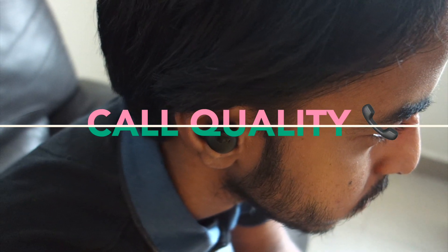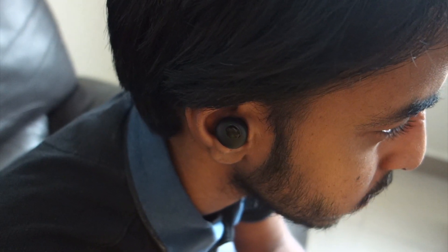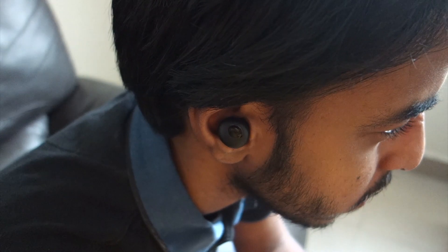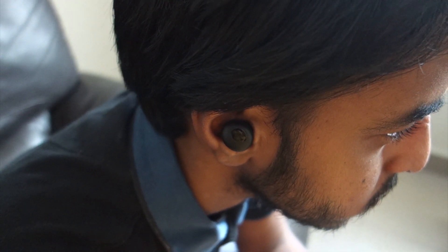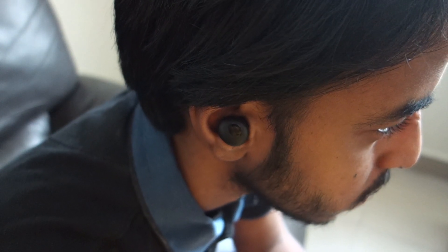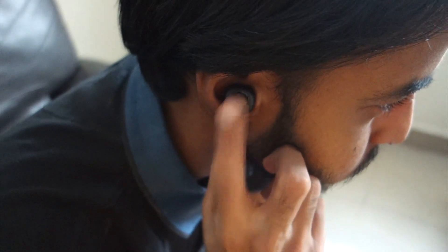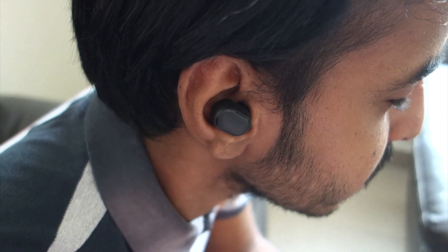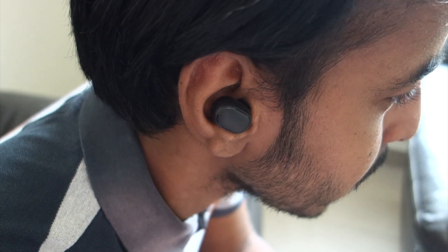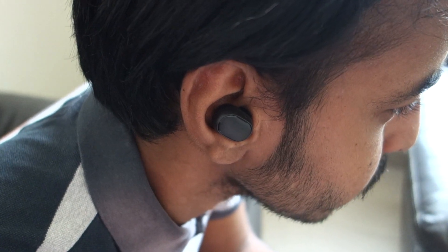When it comes to call quality, Realme Buds Q is better — the other person is able to hear me loud and clear. But the only issue is it has range problems; if I move away from the phone, the audio keeps distorting, which isn't a pleasant experience. Redmi Earbuds S on the other hand has great range, and the call quality is fine, but it's not as good as Realme Buds Q.